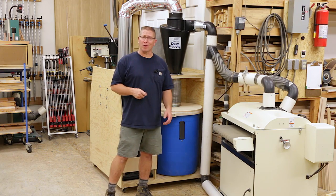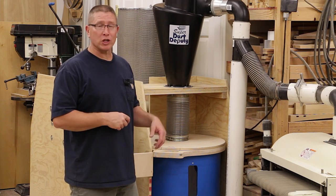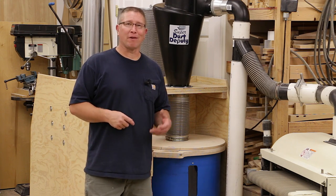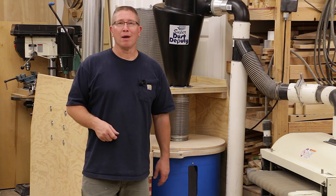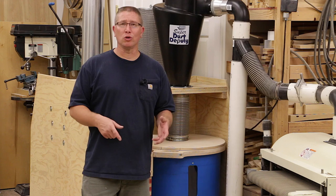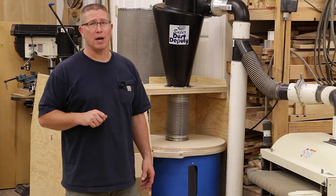Hey everybody, I'm Todd Klippinger and welcome to the American Craftsman Workshop. Over the last few days I've made a few more adjustments and modifications to my dust collection system, and I want to share those with you because this might give you some insight as you think about upgrading your dust collection system and help you make decisions for your own shop.